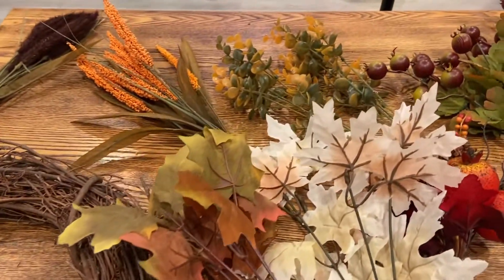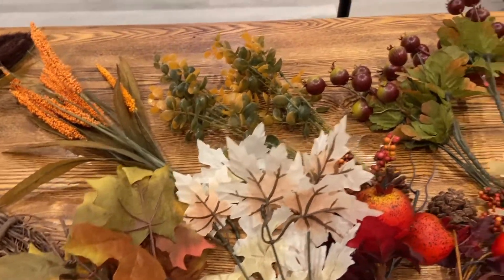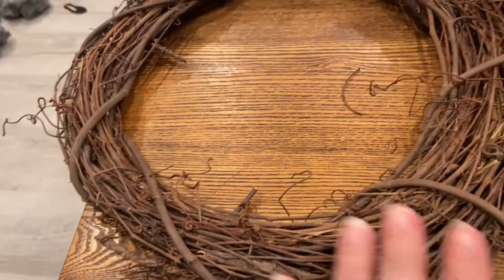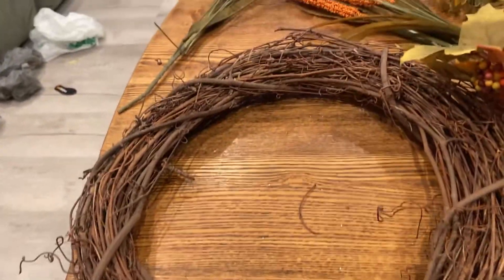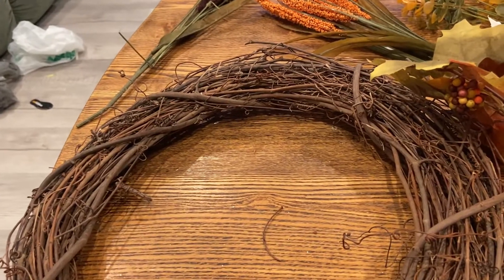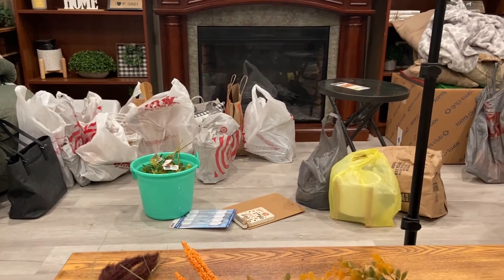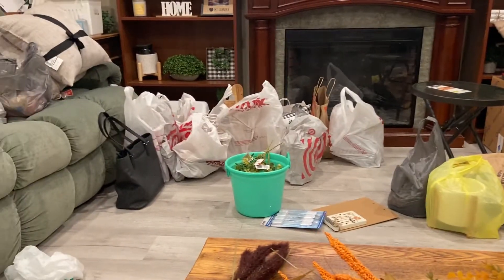I've got all these things from Dollar Tree — everything here is from Dollar Tree, even the grapevine wreath. I'm going to try and make something that looks presentable. I've got all this fall stuff sitting around just waiting to go up in my house.